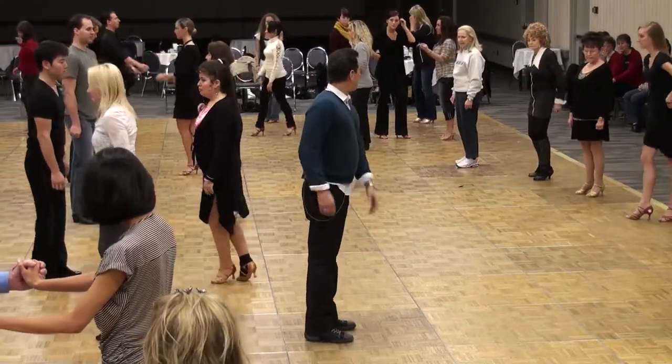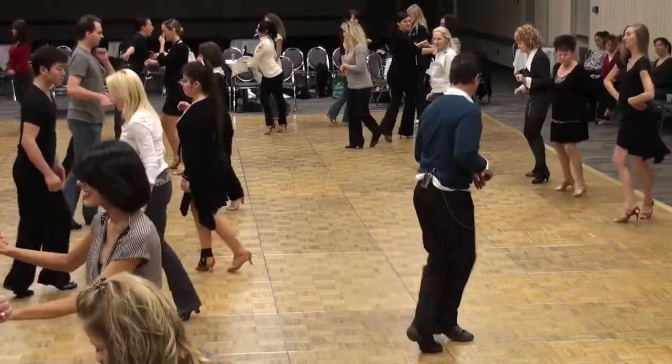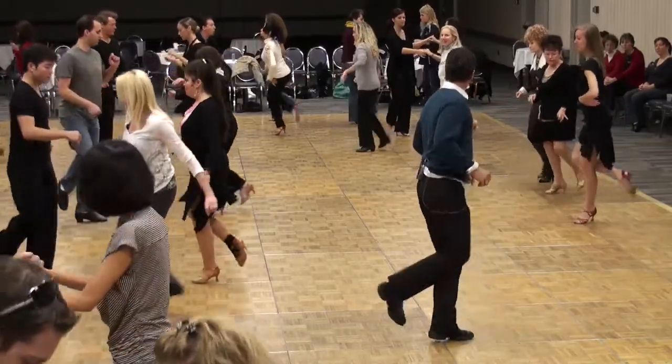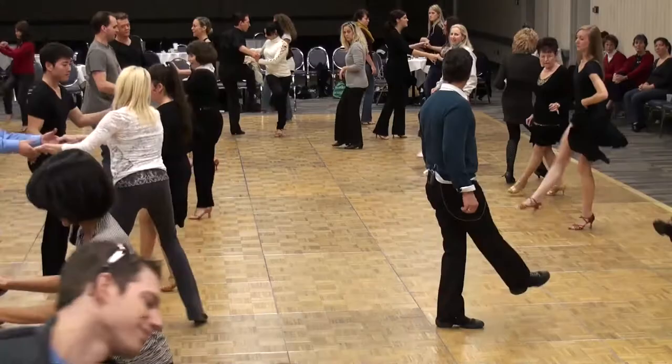5, 6, ready, go. 1, 2, 3, a 4. 5, a 6, 7, 3 kicks. Kick, kick, hold — only two. Kick, kick, kick, kick, kick, kick, twist.